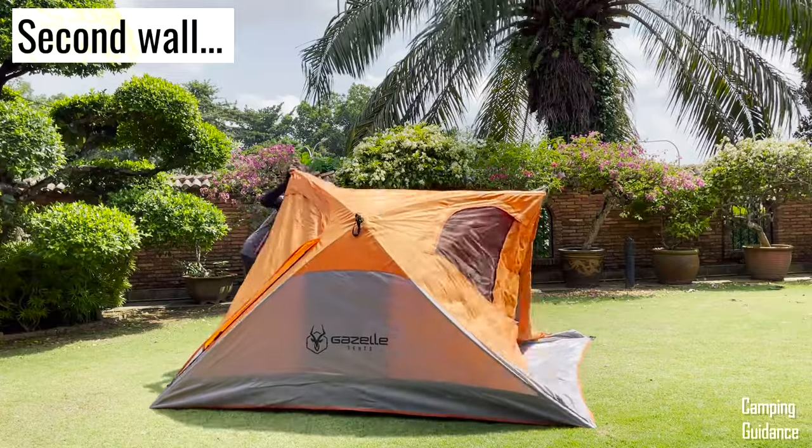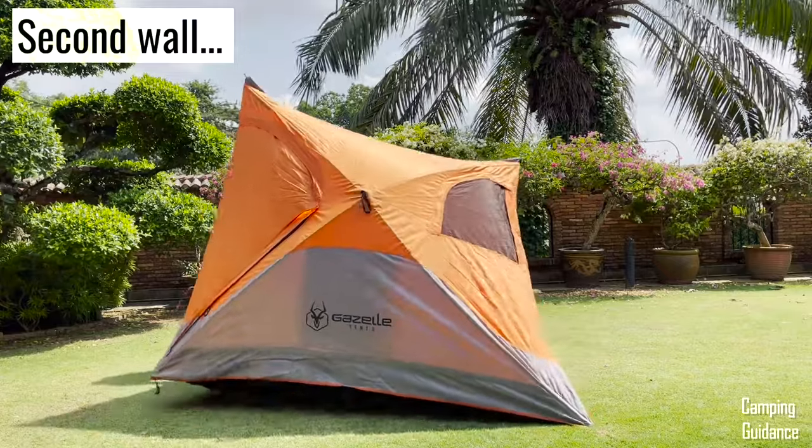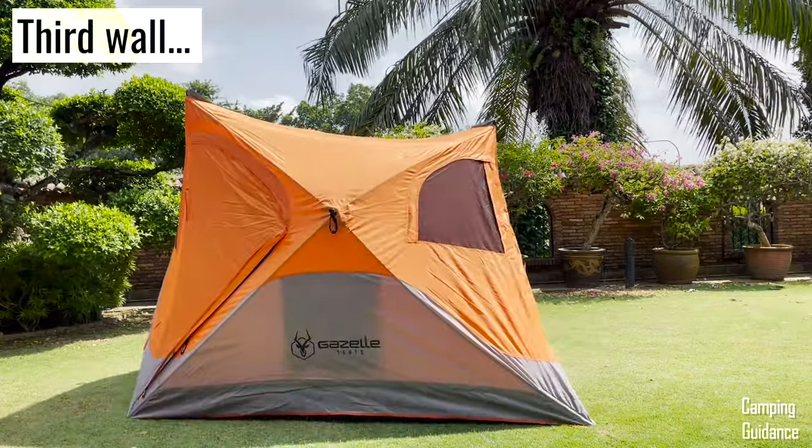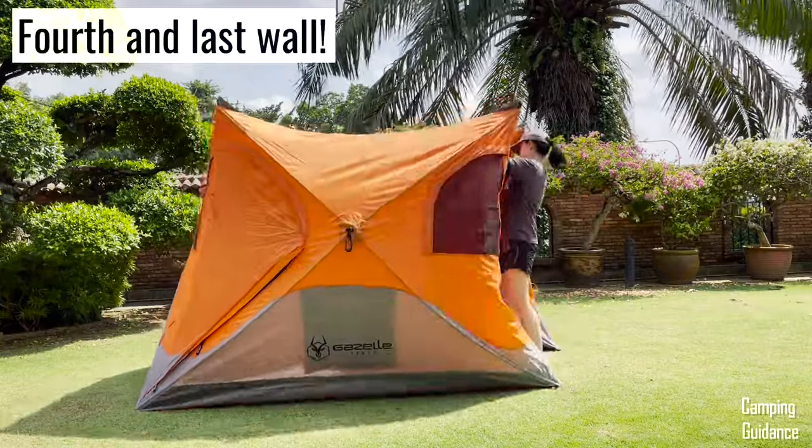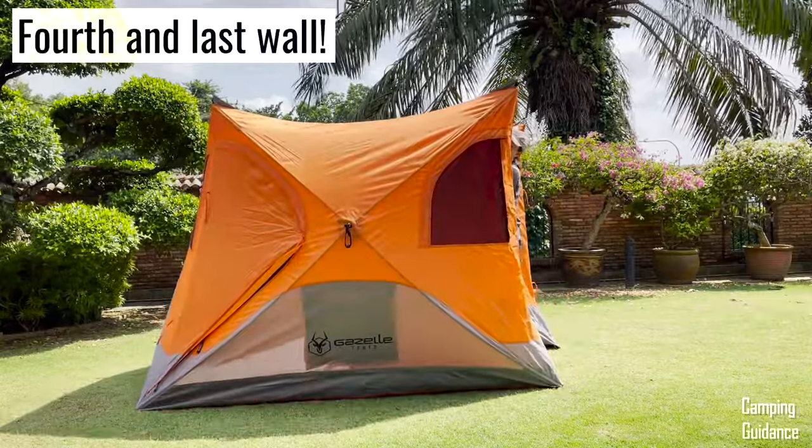I'm going to walk around the entire tent and pop them all open so you can see what that looks like. I find that the last wall is usually more difficult to pop open than the rest, so you may have to use a little bit more muscle for that last wall.